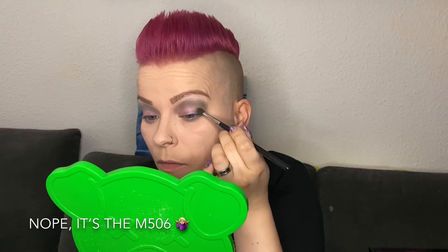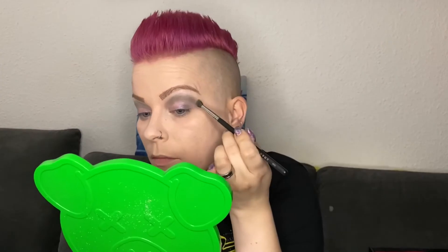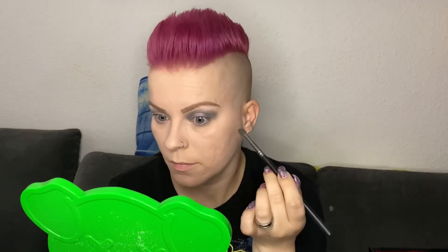Next I am using Wednesday, still with the Morphe M502 brush, and I start putting this color in the outer corner of my eyelid and also in the inner corner, because I am planning on doing a halo eye so I want to keep the middle free. While I was applying Wednesday I felt it was a bit too light for what I was planning, so I used another color on top of it — and this color is R.I.P.